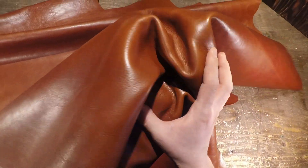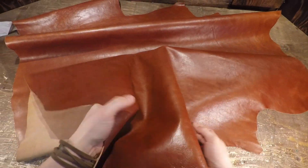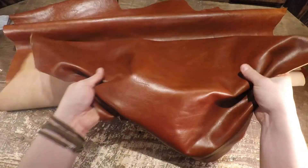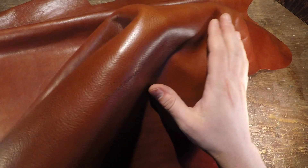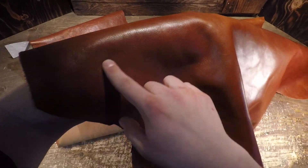So you do have a softer temper within this leather, still very nice to the touch. On the top side especially it's very smooth and glossy — it's not waxy or oily — and you do have a tiny bit of pebbled grain in certain areas as well.